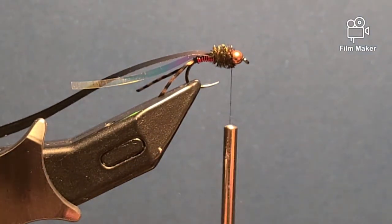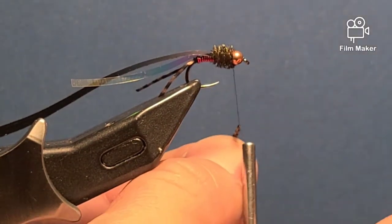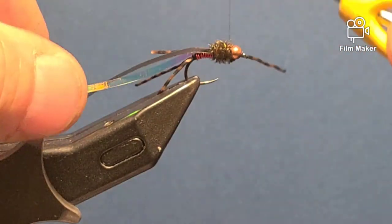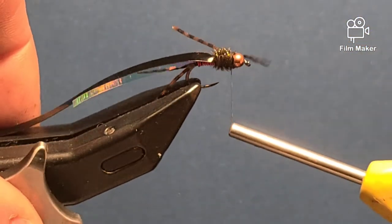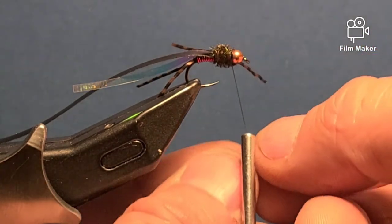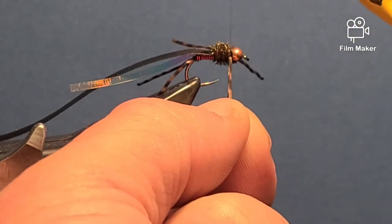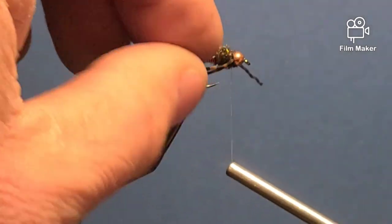For my legs I'm using rubber again. I'm going to fold it away from myself for the outside legs, just slide it up — it's already secured. A couple wraps right behind the bead. You can move it when you wrap; make sure you wrap in the same spot. Then for the next leg, fold it away from myself, pull the thread out towards me, pull down with the legs, and keep pulling towards myself as I wind right behind the bead. Wind two or three times in the exact same spot.